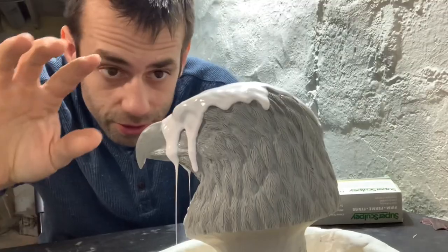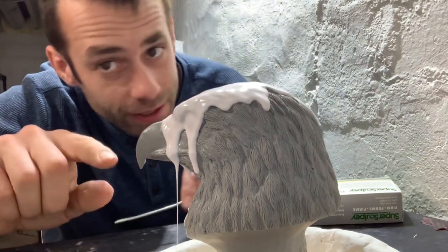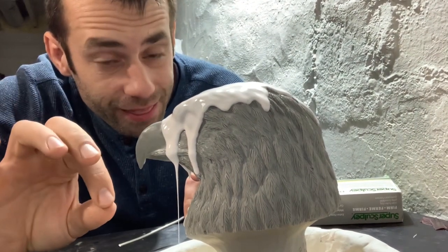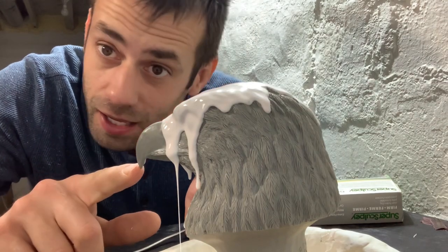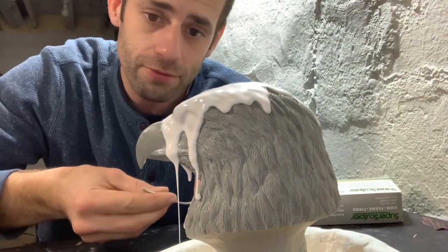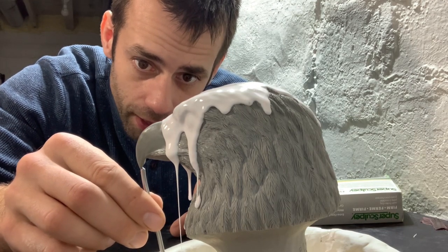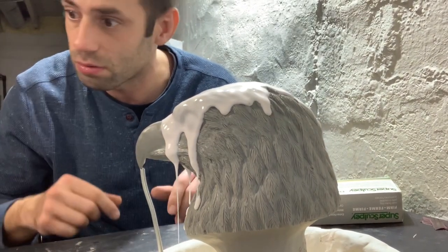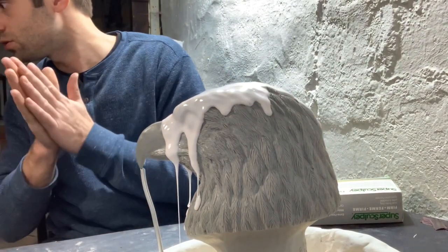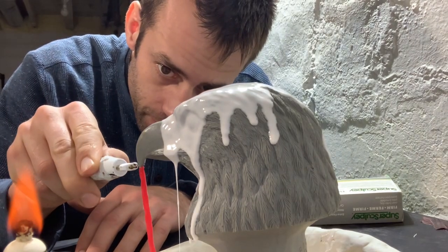I almost forgot the most important part. I started putting all the silicone on there and I realized I forgot to vent the beak. If I don't vent the beak, I'll never get wax into it. So I have to put a vent from the beak to the base so when I pour wax, air will be able to get out. I'm just gonna put a piece of sprue wax right on the tip of the beak.